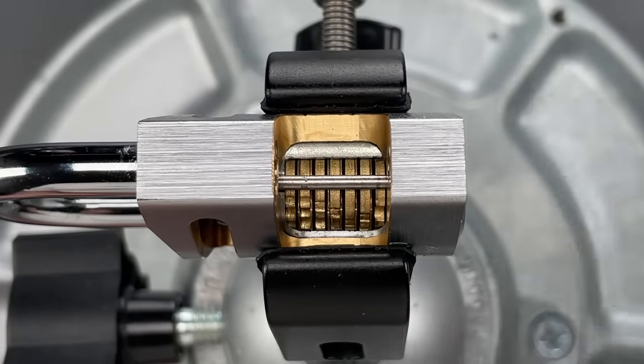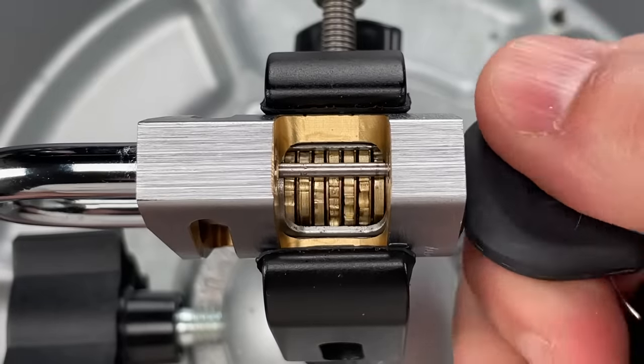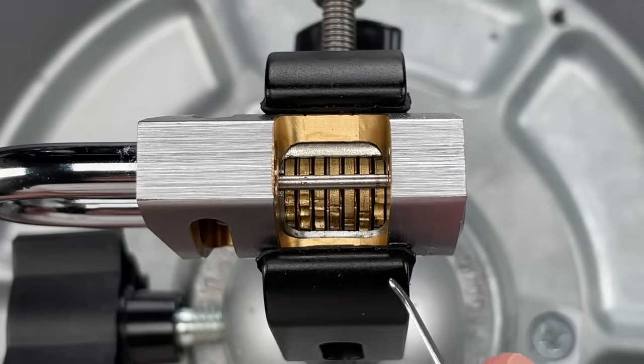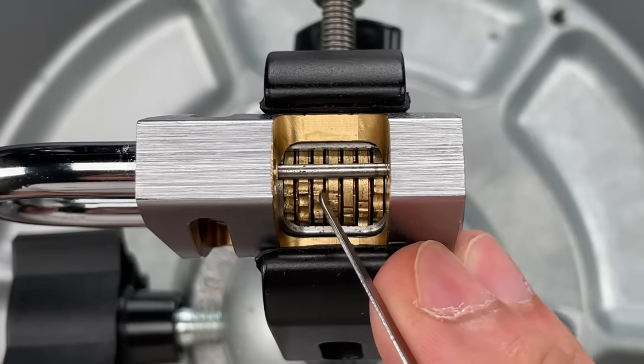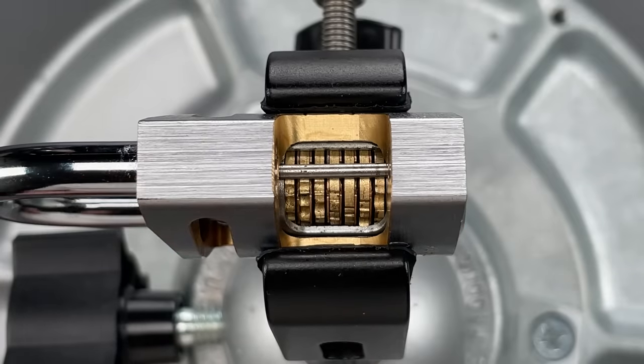If you use the incorrect key, those notches will not align and the lock will not open. You'll note these disks have both deep and shallow notches in them. The deep ones are true gates, the shallow ones are false gates. They make picking a little bit harder, and I'll show you how I deal with them in just a moment.